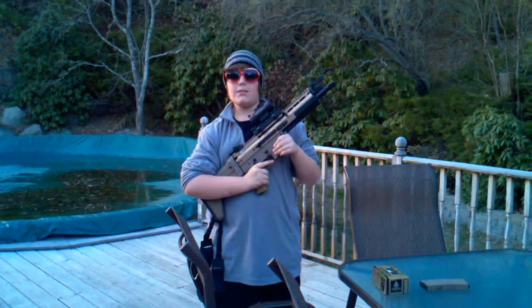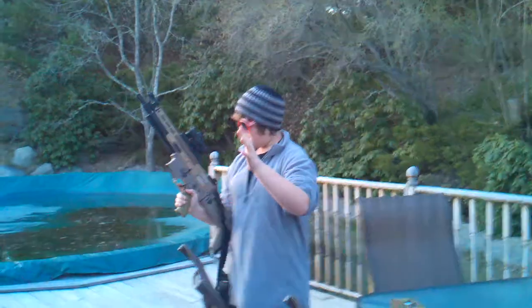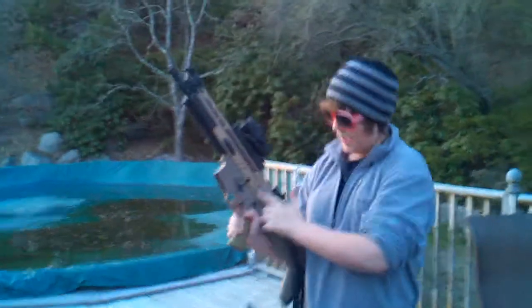Hello fellow airsofters, I am here, I am Mike, and I am Drew, and I will be doing a review on the SCAR-L by Echo One USA.